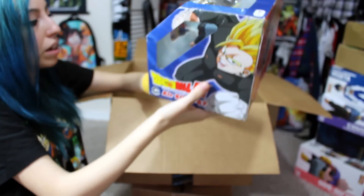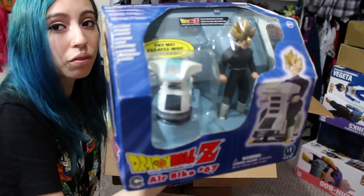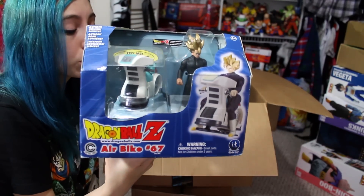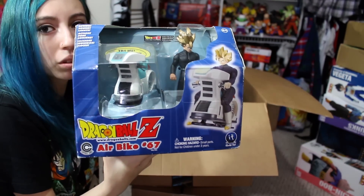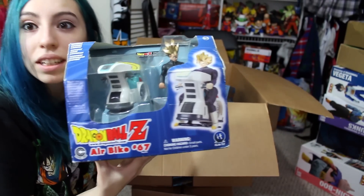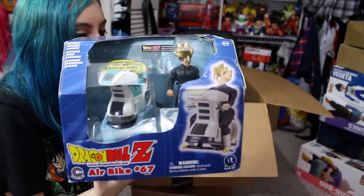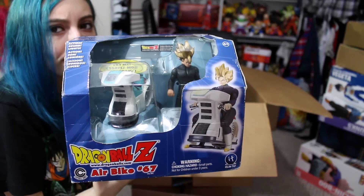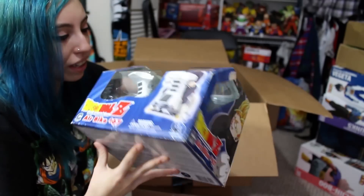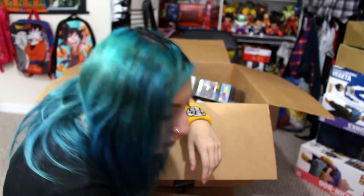Here we have the Air Bike number 67 with Gohan by Irwin Toy. Irwin Toy released a lot of vehicles back when they had the licensing to distribute DBZ figures and came out with some pretty good ones. I like the Mr. Satan car that they released and stuff — it makes sounds too. Mine still makes sounds — pretty cool, pretty loud, kind of annoying.